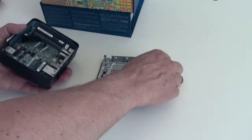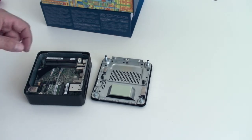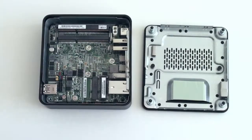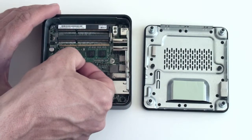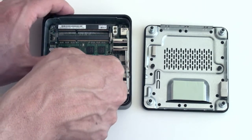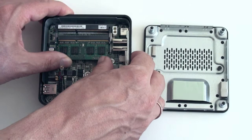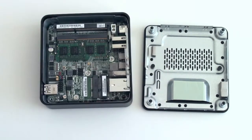There we go — that's the NUC inside. The next step is going to be to mount the memory modules. We'll start by mounting the memory module in there. There's only one way that you can put it in, so slide it in carefully and it clicks.